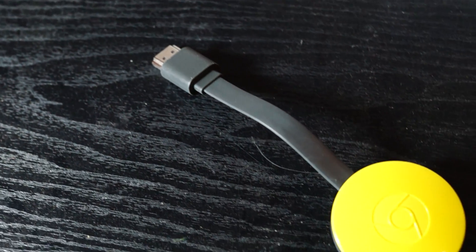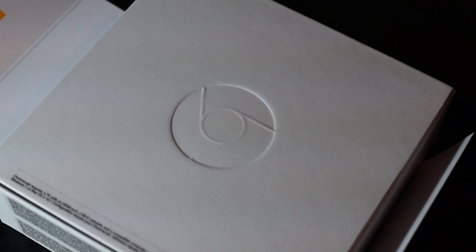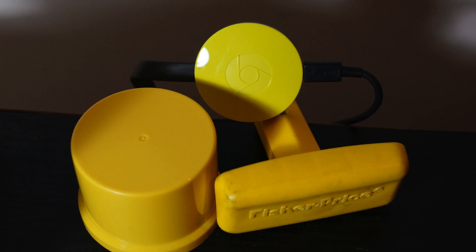It's now available in color — three in fact: black, red, and yellow. My girlfriend's a big fan of yellow but she was a bit disappointed at first. Google's yellow, which they call lemonade, is not exactly sunflower yellow — it's kind of greenish.